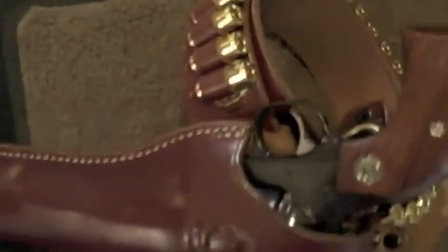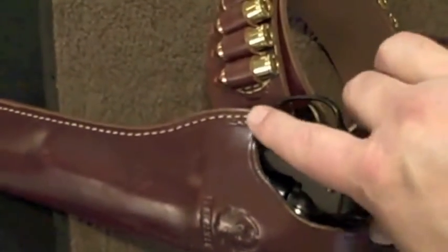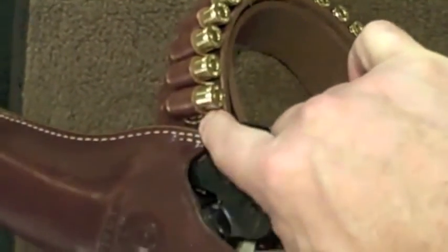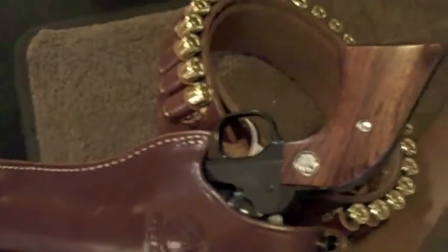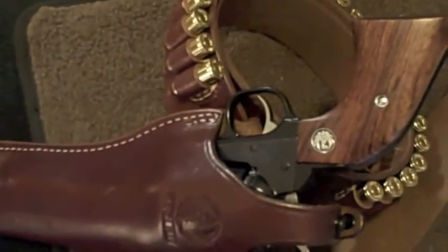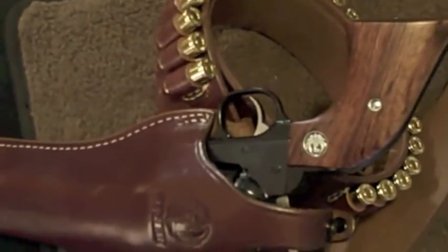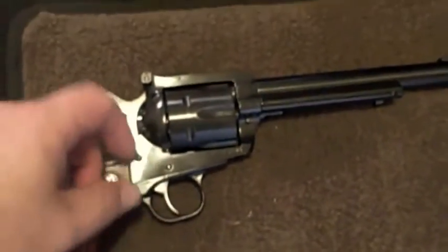As anybody who's seen my videos knows, I'm a big fan of Ruger single actions — particularly the Ruger New Model, and particularly mine: the .45 Long Colt / .45 ACP convertible. What I want to do is give you guys a little tabletop overview of the handgun.